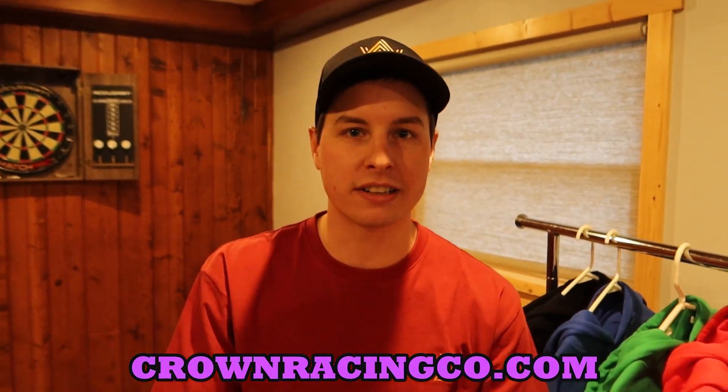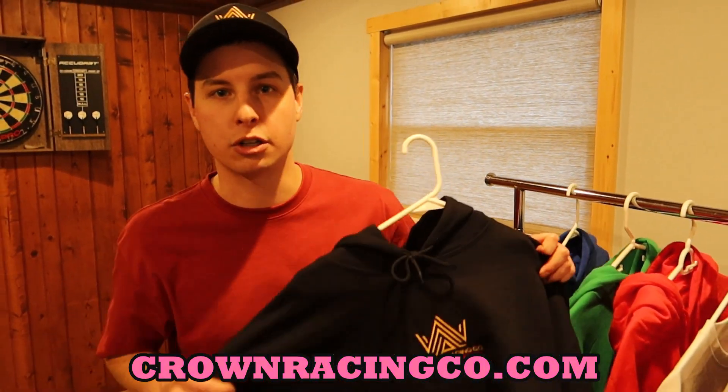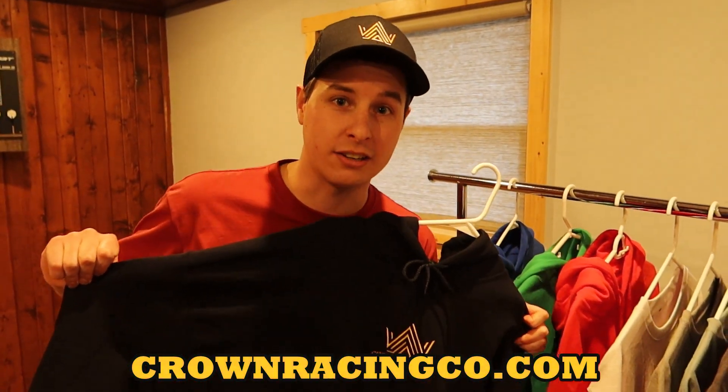Stop wearing the same clothes you've been wearing for the last 10 years. Your friends, your family, and your girlfriend want to see you in something new. So go to crownracingco.com and cop yourself something from our brand new 2024 Merge Line. Thank you.